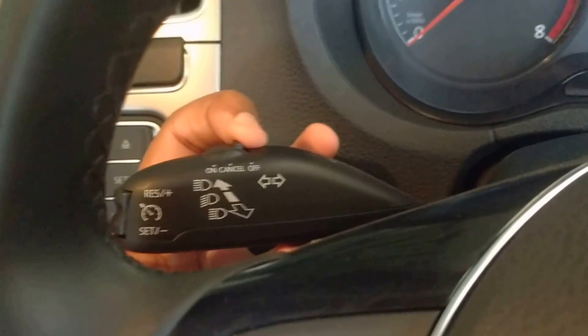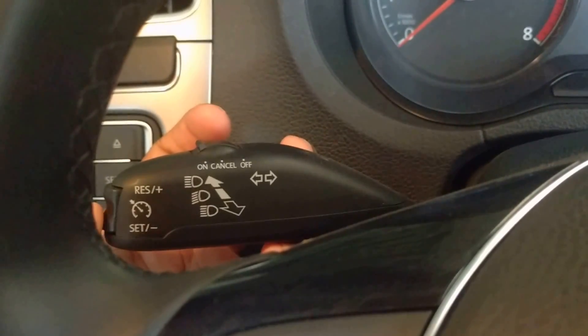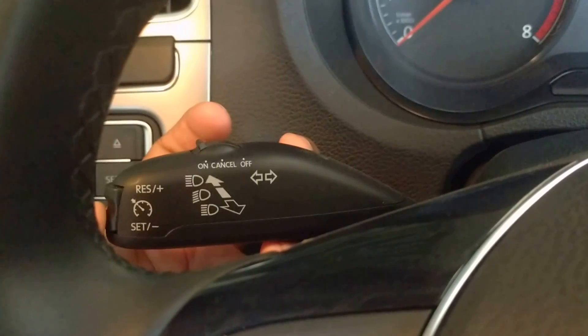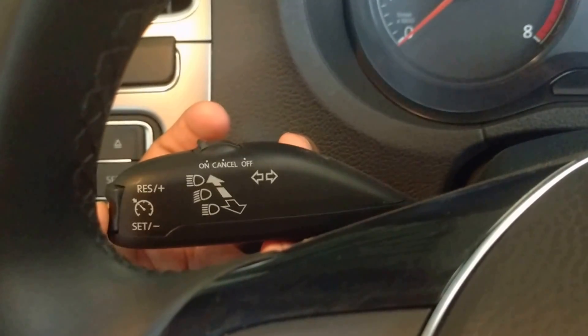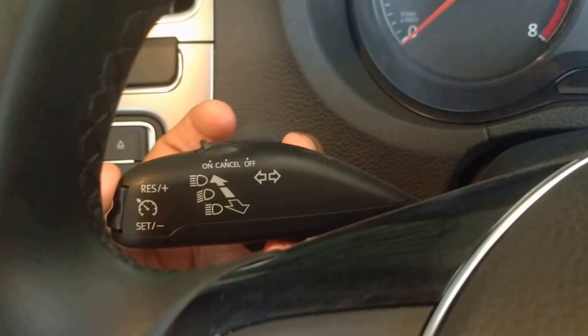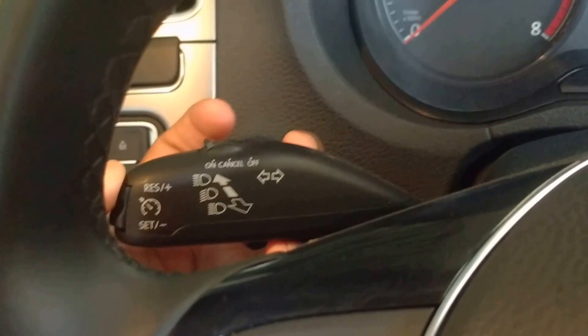This switch is used for turning off and turning on the cruise control system. This button is used for setting the desired speed and activating the cruise control system. This button is used for decreasing the speed. This button is used for resuming the cruise control system. And this button is used for increasing the speed.